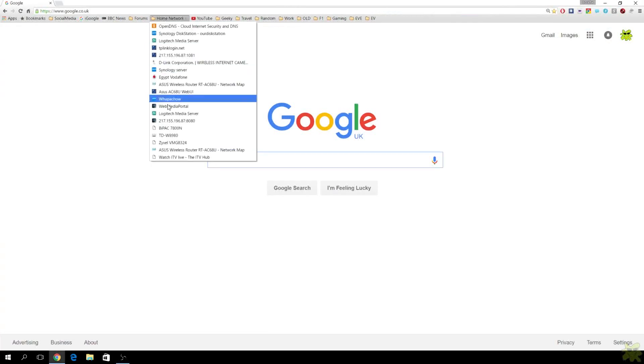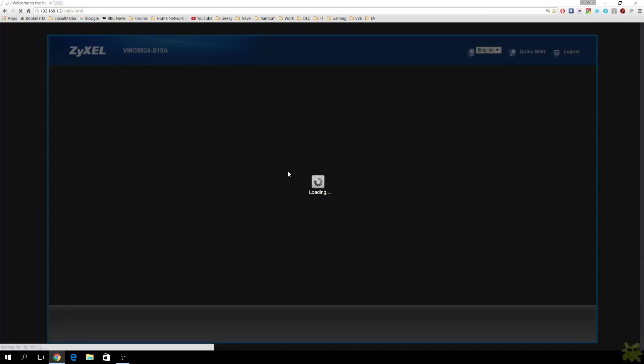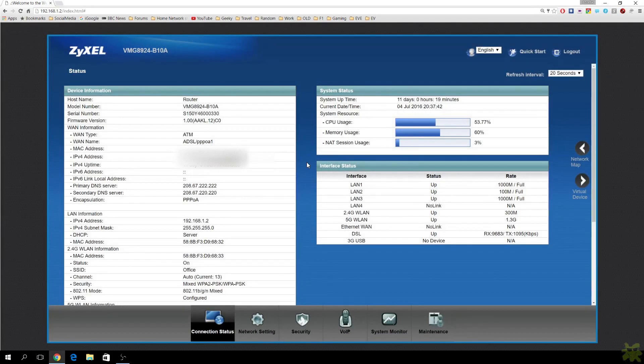Let's log in to the default login and have a look at the web interface. I wanted to show you this in particular because I think this is one of the most impressive web interfaces I have seen on a device of this type — probably coming second only to the Asus devices. This is a pictographic representation of your connectivity. The green lines you see there will change colour depending on what you've connected. You can also get a more detailed text version of what's going on. My unit's been up for over 11 days now with no problem. I've actually used these units in both routing and bridge duties, and I've used both units for their Wi-Fi.